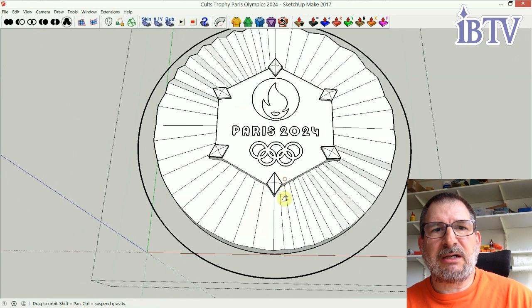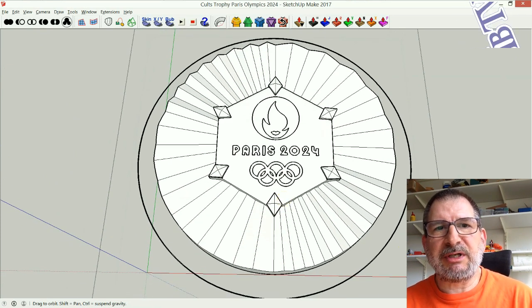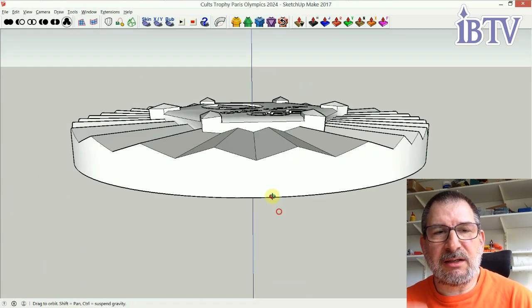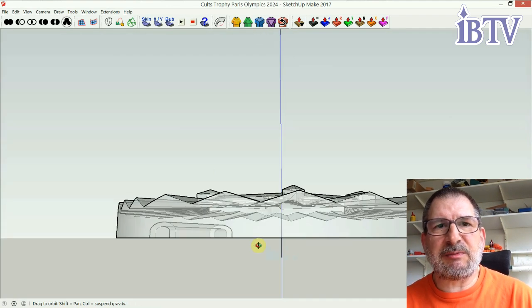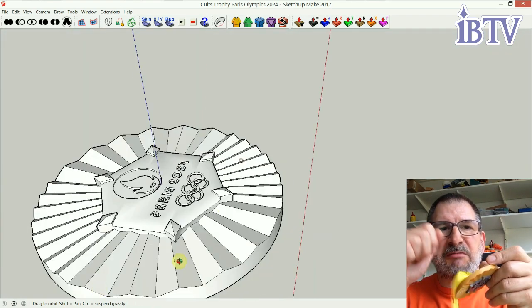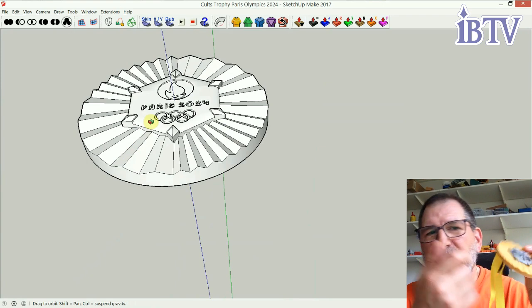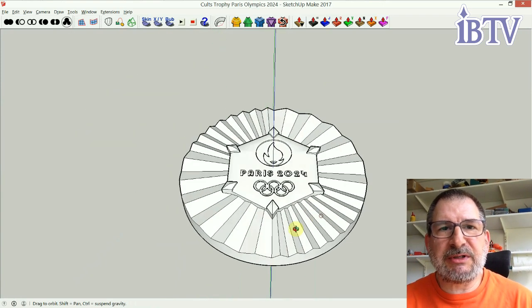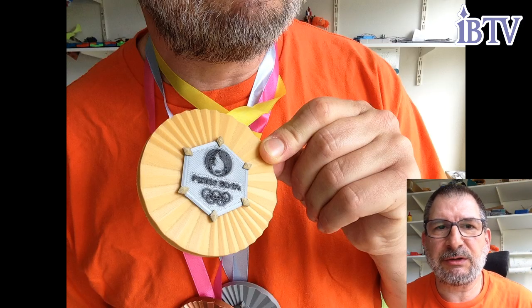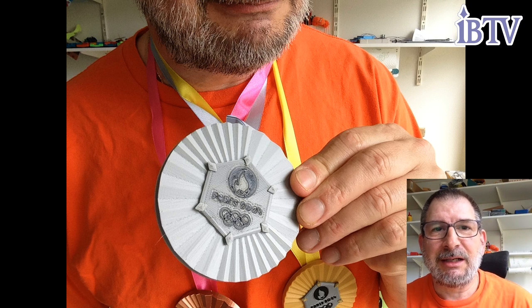I also included a single-piece model, in case you just want to print it as one piece with no color changes at all — it'll print basically the same shape, and the letters will just be recessed down as opposed to colored. It still has the same loop in the back. You push the ribbon in there, wiggle wiggle, it came through. Those are the two different ways you can print it. Get yourself an Olympic gold medal — it's going to be on the Cults contest, a little trophy contest, so if you like it, download it, and if you make it, please put a make up there.